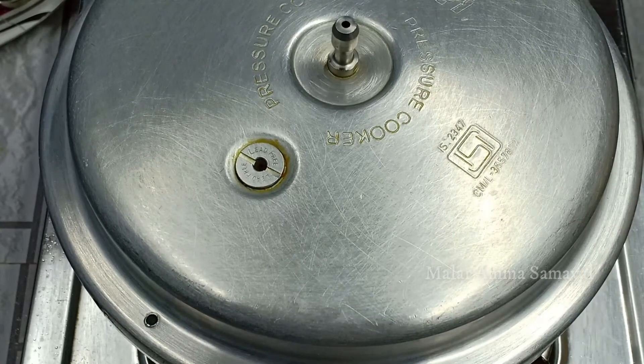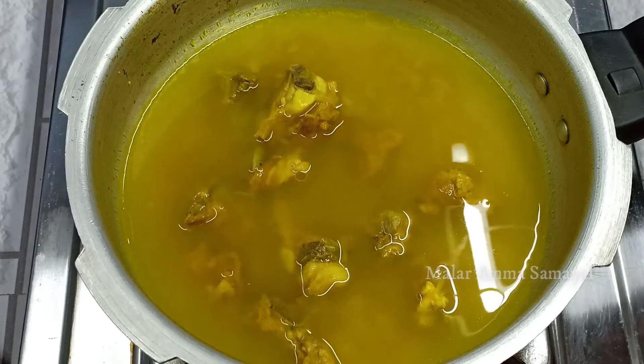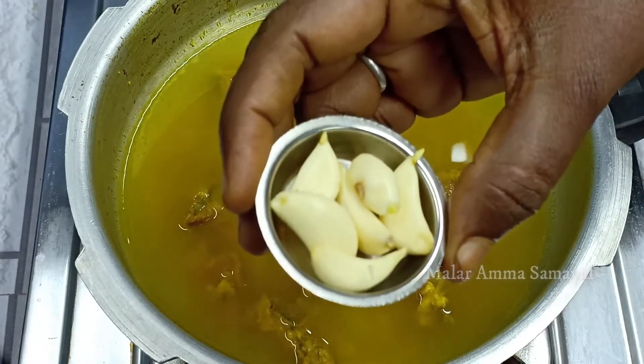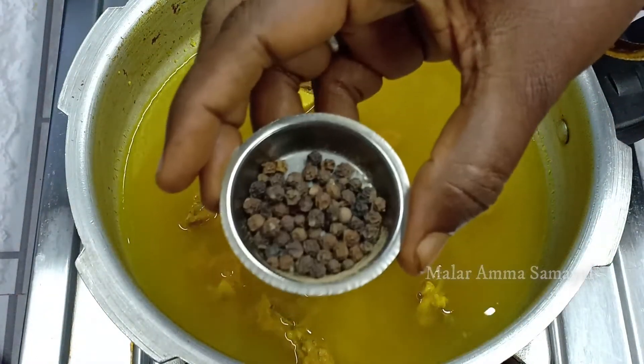That's why I'm going to add a little bit. Add the juice to the soup. Add 1 spoon of soup.